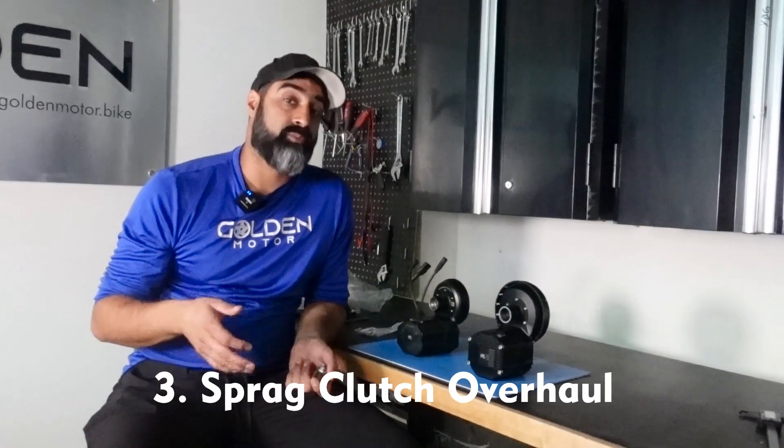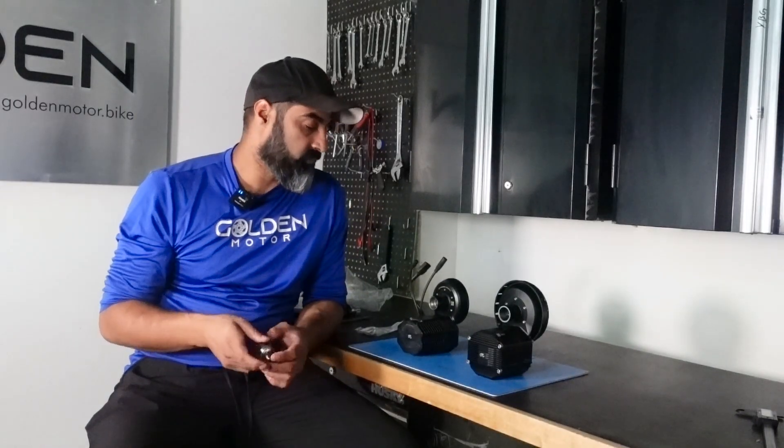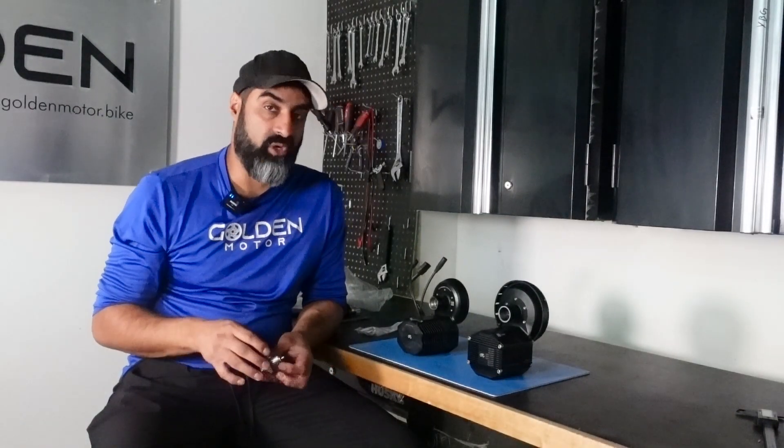Item number three is the Spratt clutch overhaul. One of the pain points and points of failure on the Gen 1 — not all the time, but sometimes — was the Spratt clutch would go out. CYC completely overhauled the Spratt clutch and made it much larger so it can handle three times the torque.